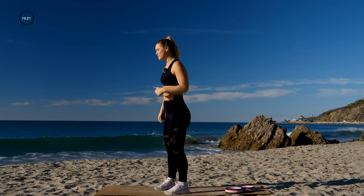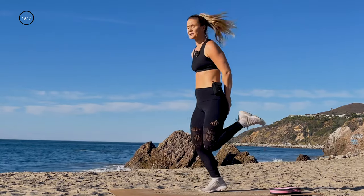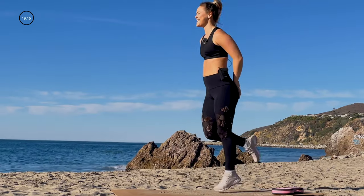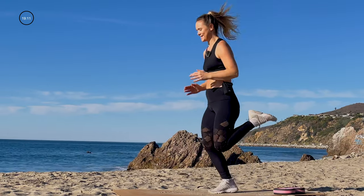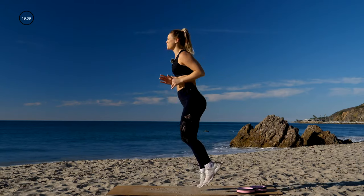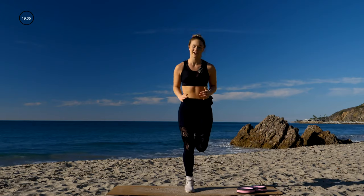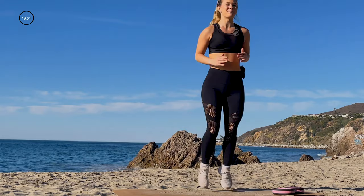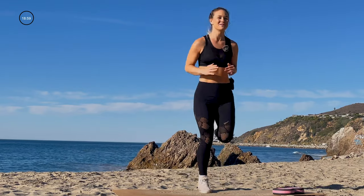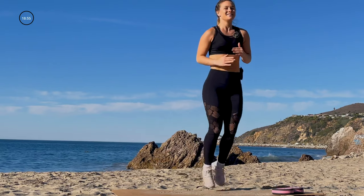Now we're gonna take it to butt kickers, getting those hamstrings. Get that heel to glute right away. Option to put your hands behind the glutes — feel that heel really kick the glute. Pick it up, squeezing the hamstring each time. 10 seconds. Keep that breath. Nice, steady motions. Five, three, two, one.